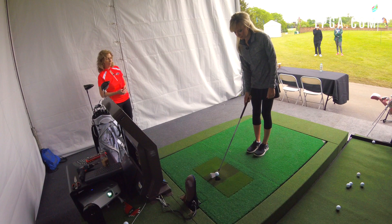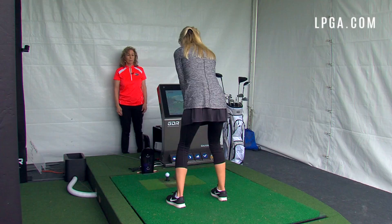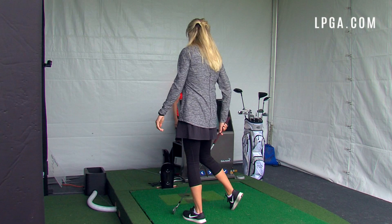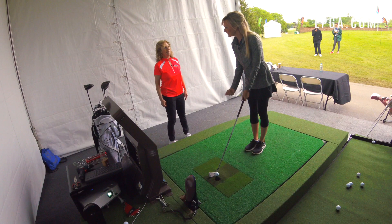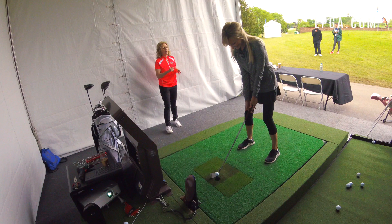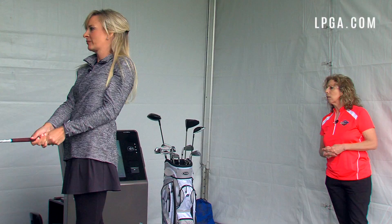After applying the corrections — bowing from the hips and adjusting the grip — I take a swing. The ball flight feels very different just from changing the grip, and I like how it feels in my hands. Robin notes I can practice the grip while watching TV, and that fixing my posture is great for consistency.